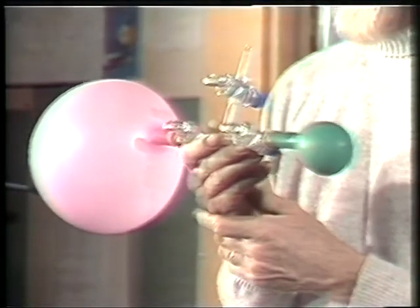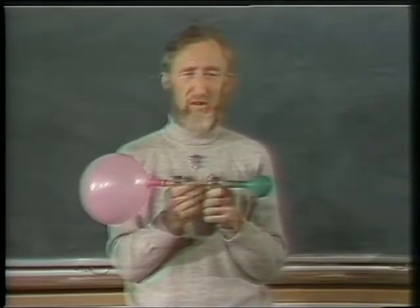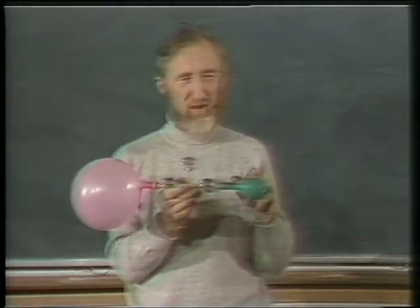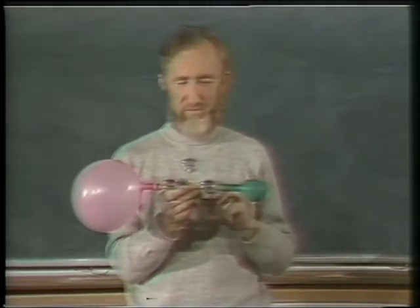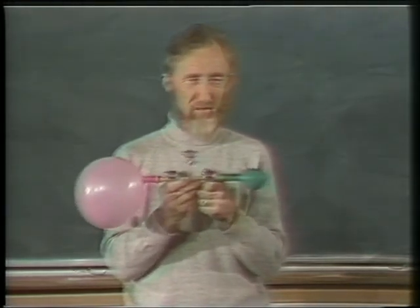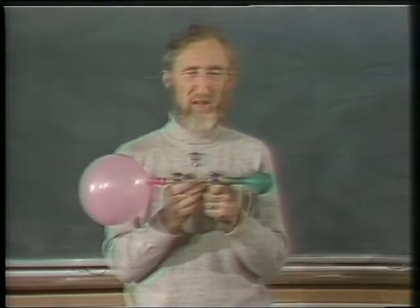Now, I think you all saw what happened. Just bear in mind that in this life, from him that hath not shall be taken away even that which he hath, and given unto the fellow who has the most to start with. I think the taxation department knows something about that.